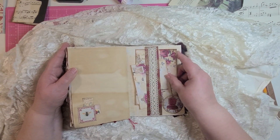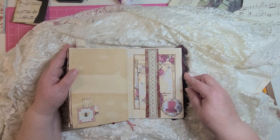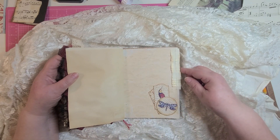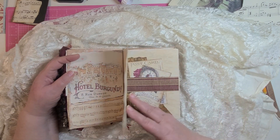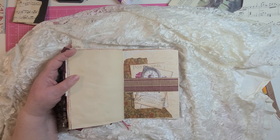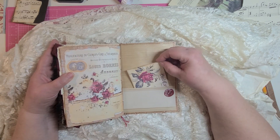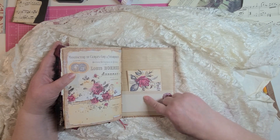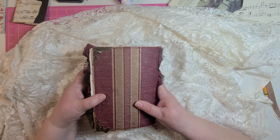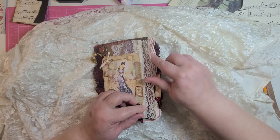Here's another belly band with some lace and wallpaper, and a couple of journaling cards in there. Some more of that fabric trim. Another little tuck spot here with some paper trim. And there's a belly band with some of that same wallpaper I've used throughout. Here is the back again, lined with wallpaper, and a journaling card in a pocket with another perfect wax seal. I have metal corners on the front and the back — you can't see very well, but they're there.